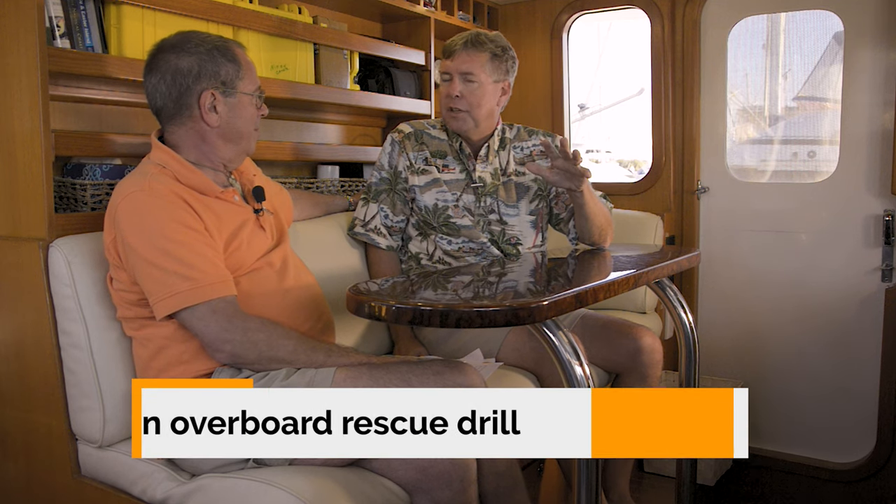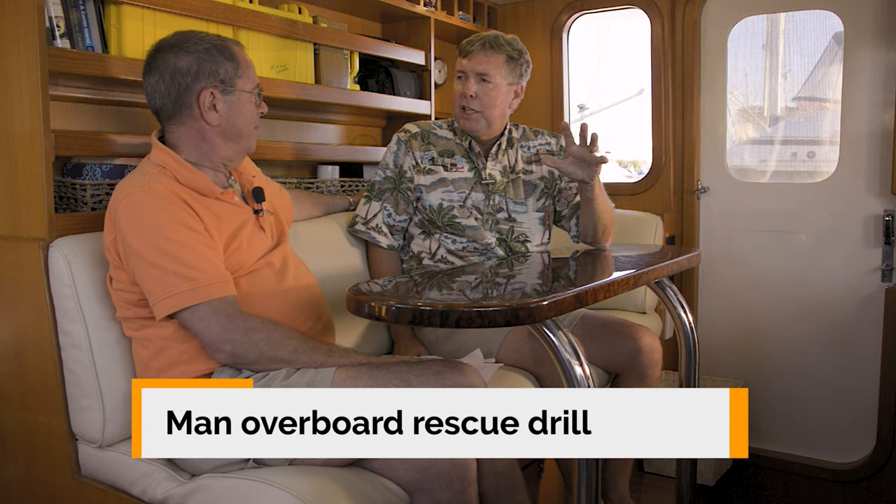One of the scariest scenarios that any owner, operator, husband, wife, or crew can be in is a man overboard situation. You definitely need to be ready for that with a life sling and a way of getting somebody out of the water and a swim ladder that'll go in the water. But a lot of the techniques we've been talking about in docking would come into play in a retrieval and recovery man overboard situation.